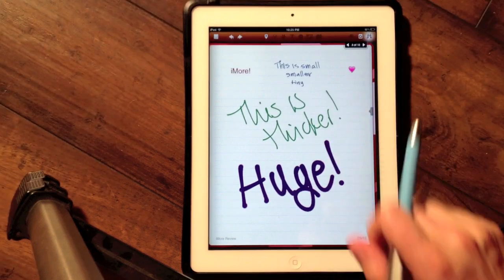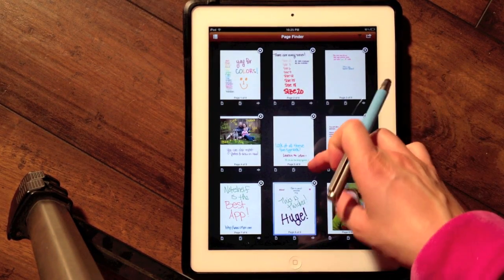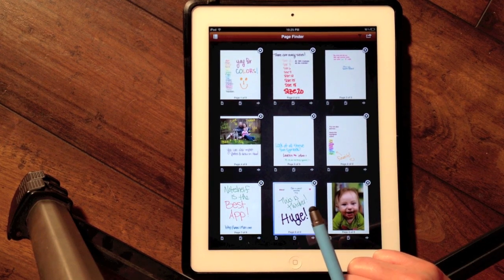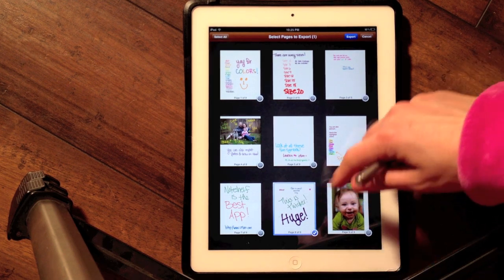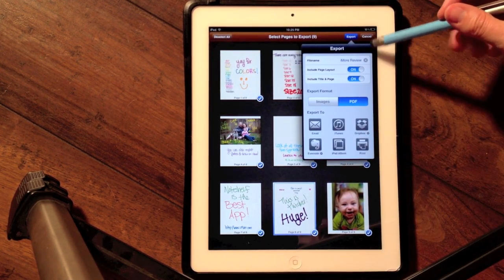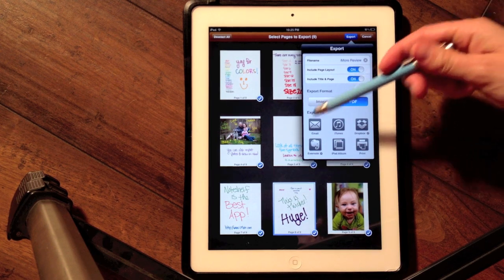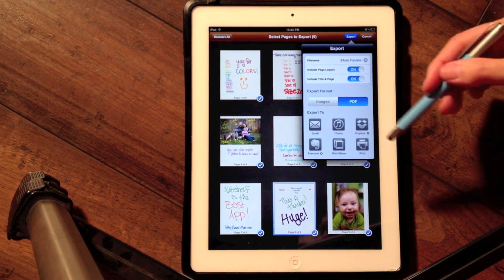If I tap on this, I can see all of the pages I have in this particular notebook. I can export the pages — just one page or all of them — give it a file name, and export as an image or PDF to various places. My favorite being Dropbox; I use that one all the time.